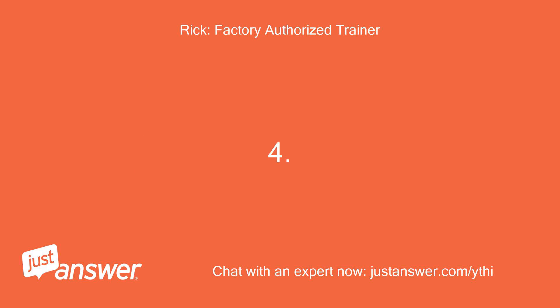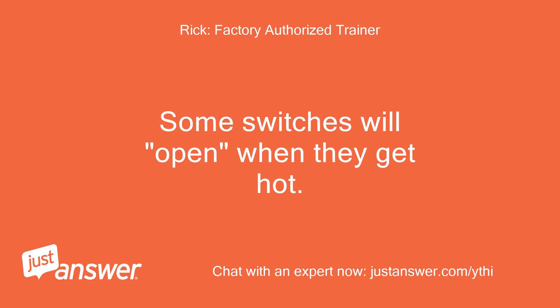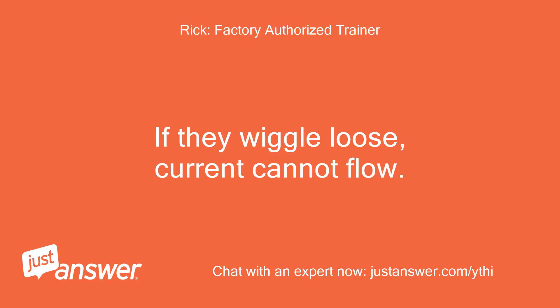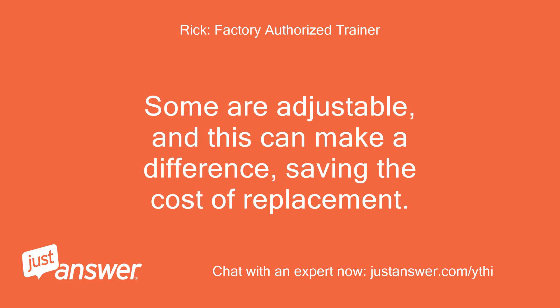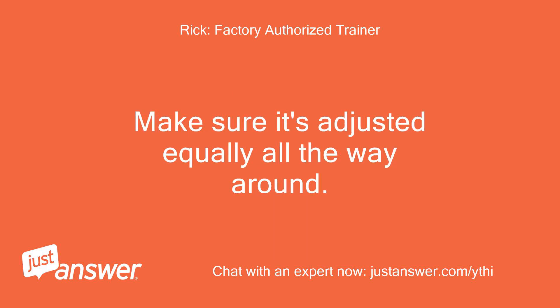Four: your PTO switch could be failing — some switches will open when they get hot. Five: check for loose wires where they attach to the PTO clutch; if they wiggle loose, current cannot flow. Six: there's always the possibility the PTO clutch itself could be going bad. Some are adjustable, and this can make a difference, saving the cost of replacement. If you find slots and adjusting nuts, you can check the gap between the two halves with a 0.015 feeler gauge — make sure it's adjusted equally all the way around. Please keep me posted.